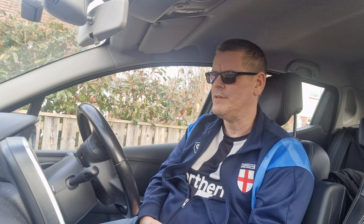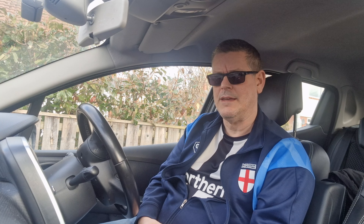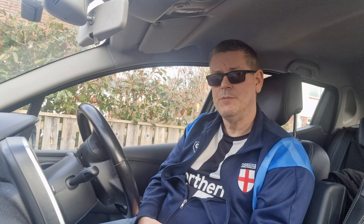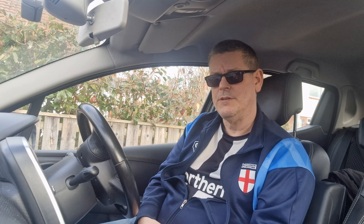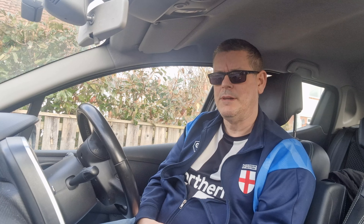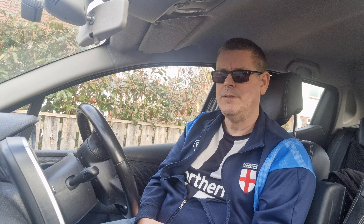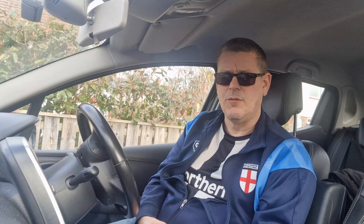I didn't necessarily mind so much that somebody overtook me while I'm doing the legal speed limit — that wasn't the issue. I can't speed up because it's 40 in a 40, as you can see from the signs. But this person is a professional truck driver who has passed a C1 test and also has his CPC — his certificate to drive commercially on the road.